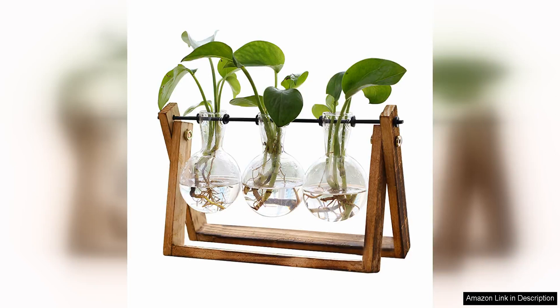The EXX Flower Plant Terrarium with Wooden Stand is a stunning and unique addition to any home or office space. This elegant terrarium features a beautiful glass vase in the shape of an air plant bulb, which allows for plenty of natural light to shine through and showcase the plants inside.